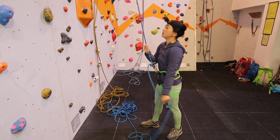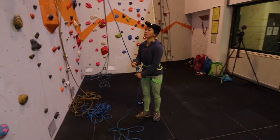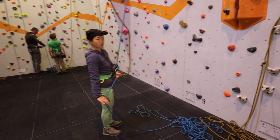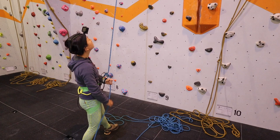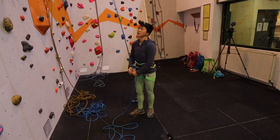A strong braced stance will help the belayer to stay in place in the event of a fall or slip from the climber. Stumbling or being pulled into the wall can be alarming for a novice belayer, which often results in an instinctive reaction to let go of the ropes to protect themselves rather than the climber. To create a strong stance, put one leg forward in front of the other. To maintain an open body and allow an efficient lock off, put the opposite leg forward to the locking-off hand.